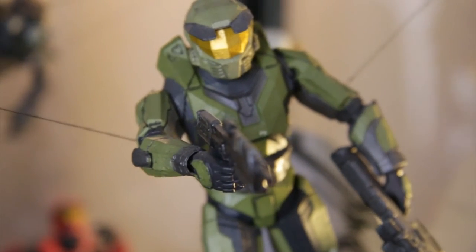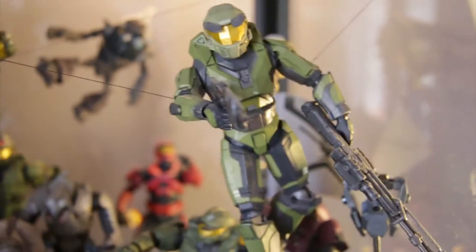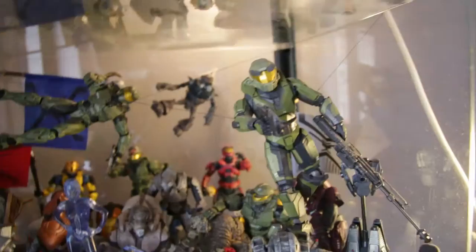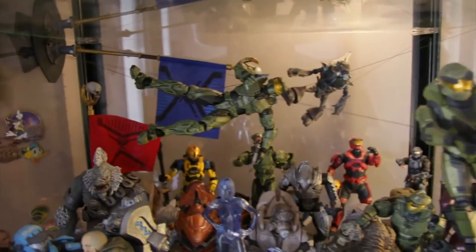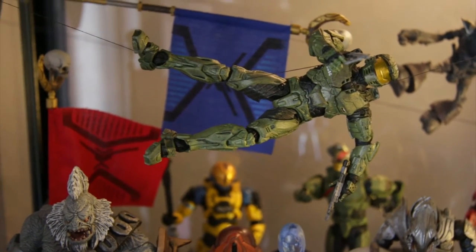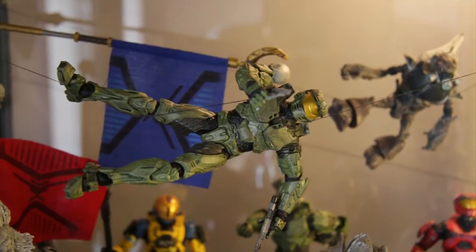Here we have the Master Chief from the Anniversary line. He's a remake of course but very different — he has a sniper which originally came with June. He's suspended in the air because I got ropes and crossed him along them, so he's suspended. I think he looks cool.